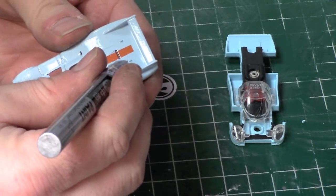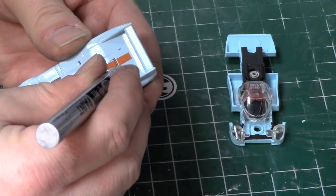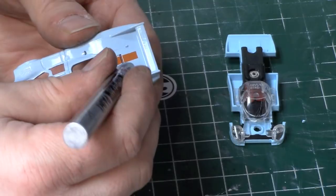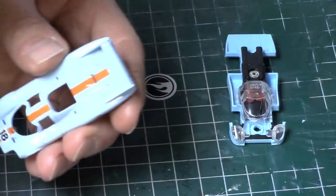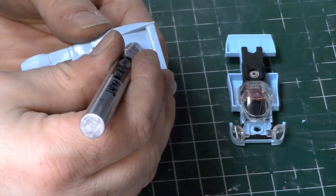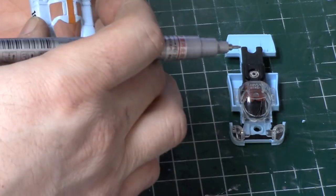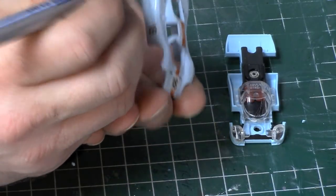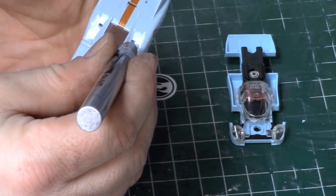We want to get all these little marker lamps. The other thing that would be silver is these latches that hold the bodywork down. I may end up going to the brush to do those.